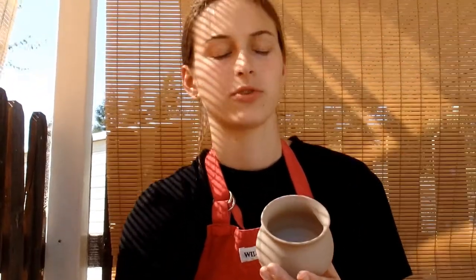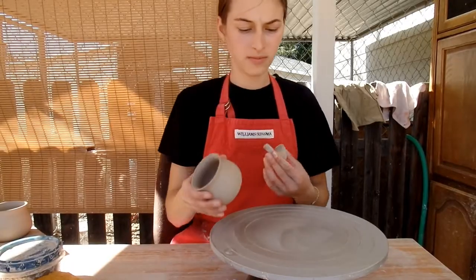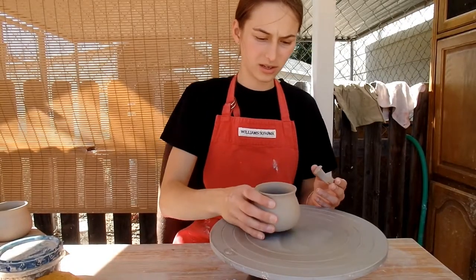I will trim the rest of them off camera, and then I will show you how to attach your handle. Here's my first mug. Here's my first handle, and I'm going to just attach them.